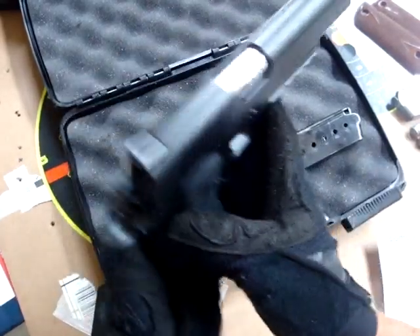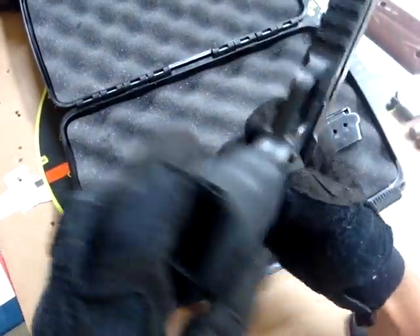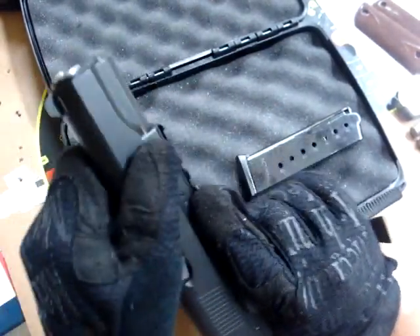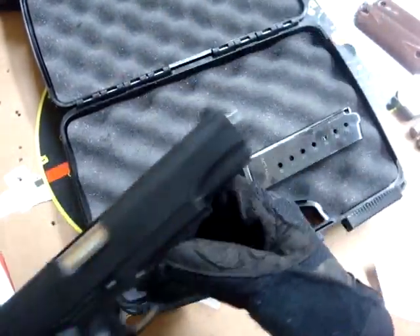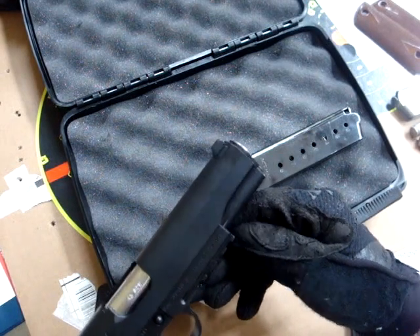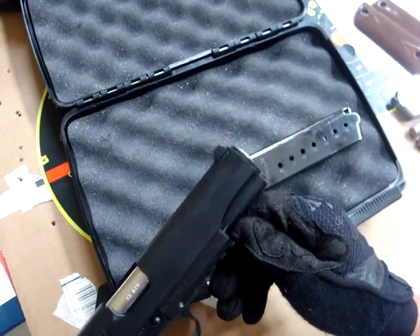Fit and finish is great on the gun. We've got an empty weapon, totally clear, no mag in. Slide-to-frame fit is remarkably tight. Got a little bit of wear here on the slide where it meets the frame, which I think has to do with the fact that it is very tight. I'd rather have a little bit of wear on the slide than have a frame that was loose.